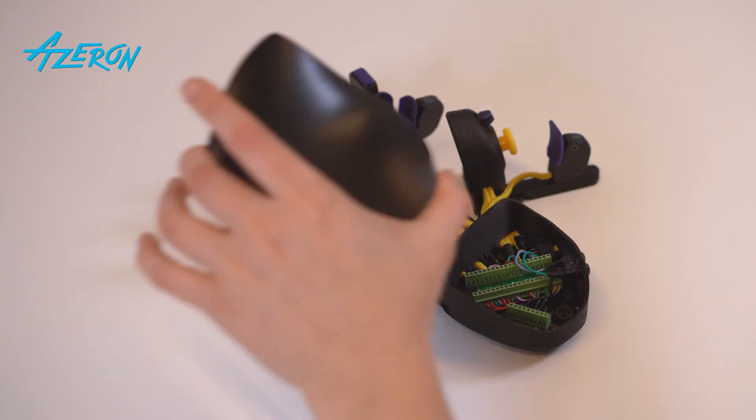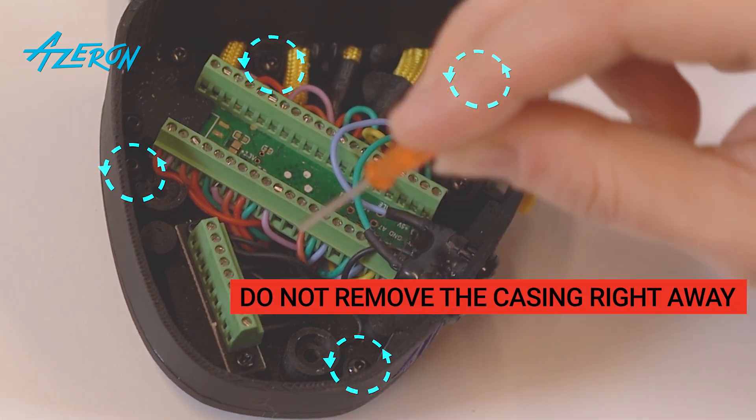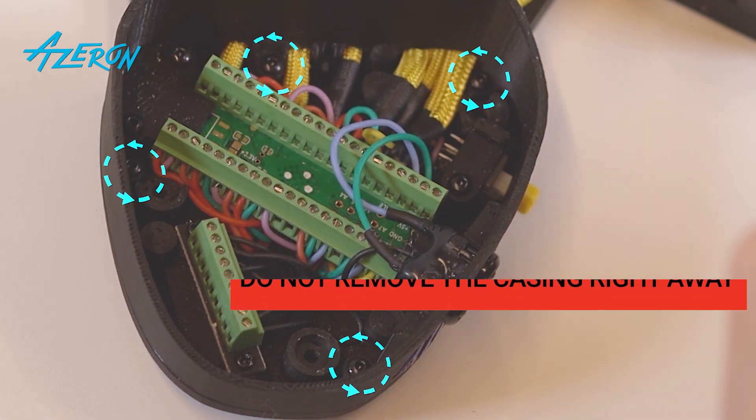Remove the palm rest. Unscrew these screws that hold the casing using the hex screwdriver. Do not remove it right away.